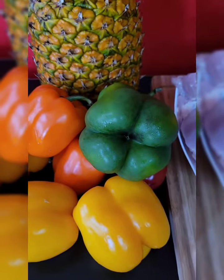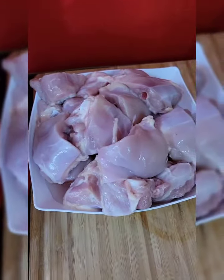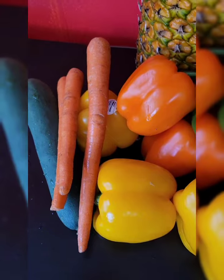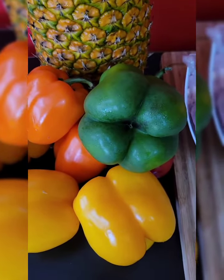Okay guys, welcome back to my kitchen. I'm doing some sweet and sour chicken today. As you can see, my chicken is right here. I'm doing it with bell pepper, a little bit of pineapple, a little bit of carrots, maybe cucumber. Sit back, enjoy and watch. Love you.